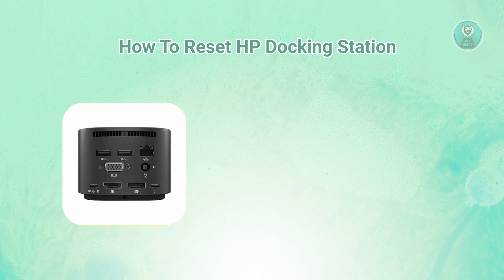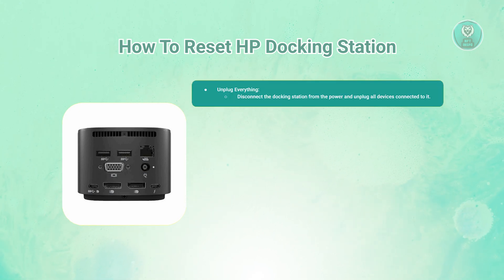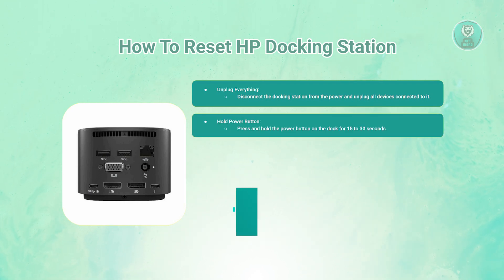In this case, there are a few steps you need to do to solve this issue. First, you need to unplug everything. Start by unplugging the HP Docking Station from the power outlet, then disconnect all devices connected to the dock, including your computer.